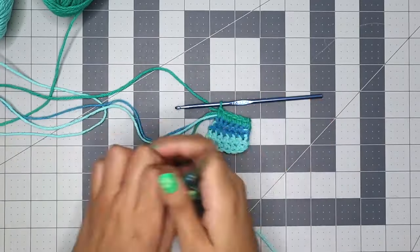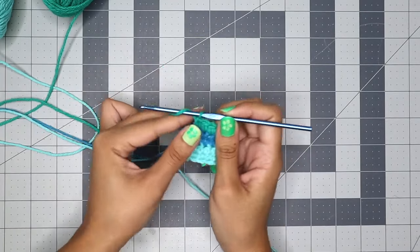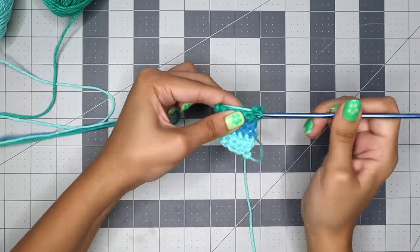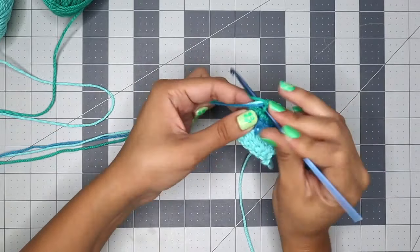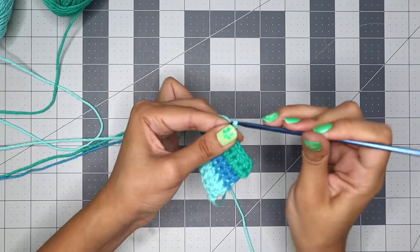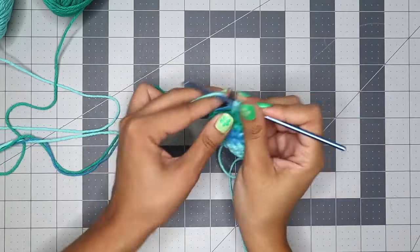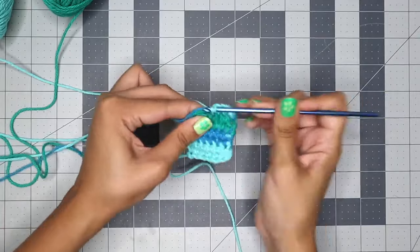Cut off the tail of the green so you don't have to keep carrying it. Chain one to start the next row, flip it around, and single crochet six all the way down, making sure to carry the other two pieces of yarn, but finish the sixth stitch with the light blue. Chain one with light blue to start the next row, flip it around, and single crochet with the light blue, carrying the dark blue and green. Make a total of six single crochets across.